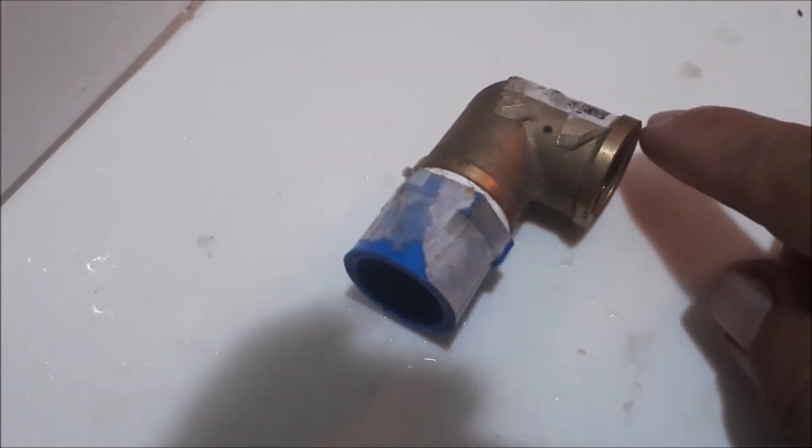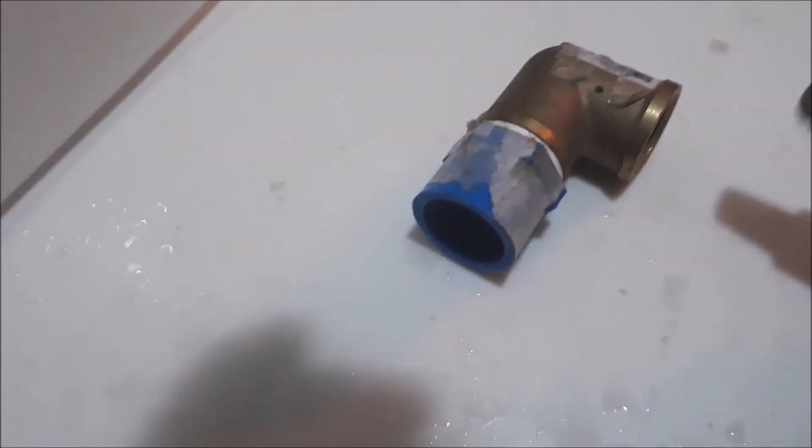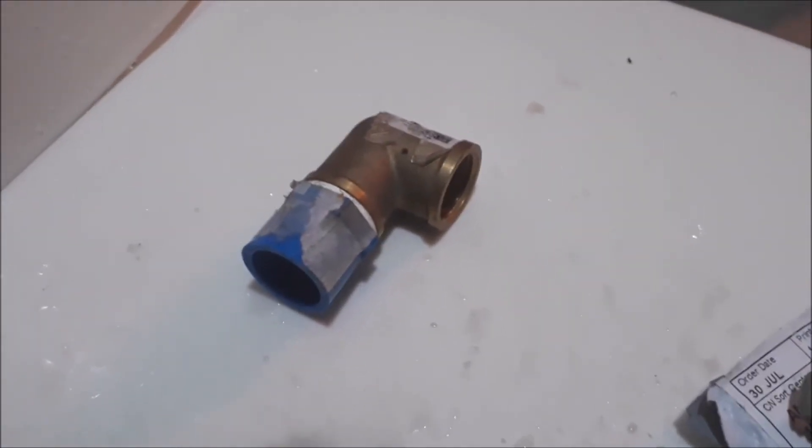Ito po mga kaibigan, yung thread extractor. Tinanggal ko po siya dahil kung hindi ko siya babawasan, hindi ko po mailagay dito sa naiwang thread. Basta may kompletong gamit, madali po ang trabaho. Thank you very much for watching.